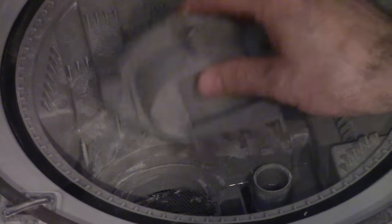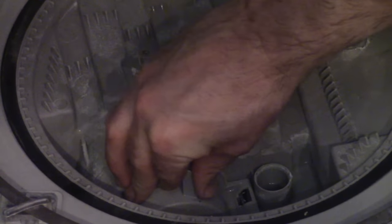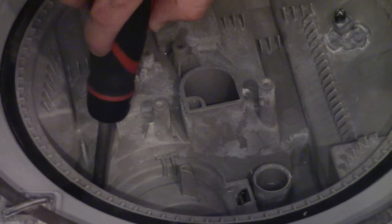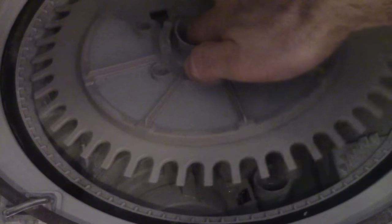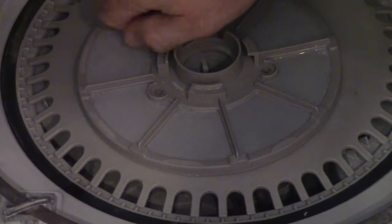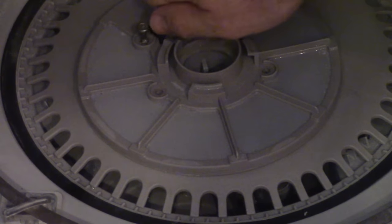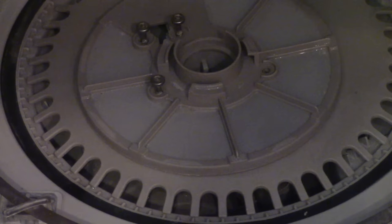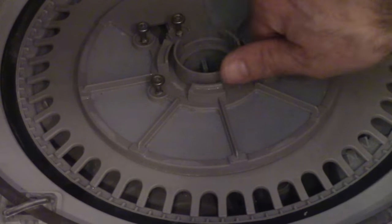Then place the cover back on. The cover should fit very nicely — you shouldn't feel like you have to force it or that it's fighting back. If it does, something's misaligned, so take it off and make sure it slips on easily. Then put the filter back on. Before you tighten all the screws, put them in one at a time — that way, if you drop the last one, you don't have to take all three of the others out. Then once they're in the holes, just tighten them.